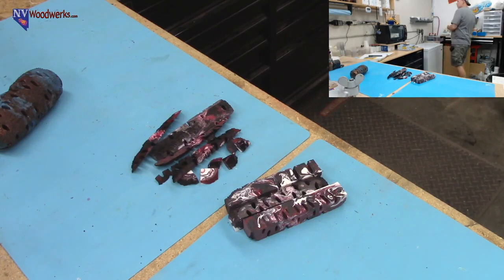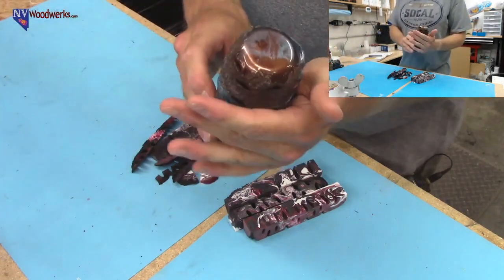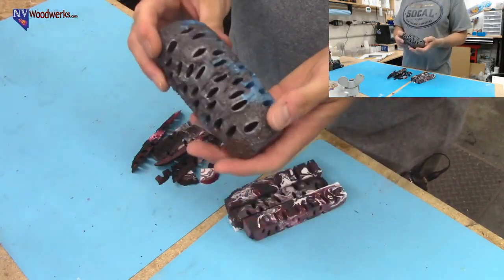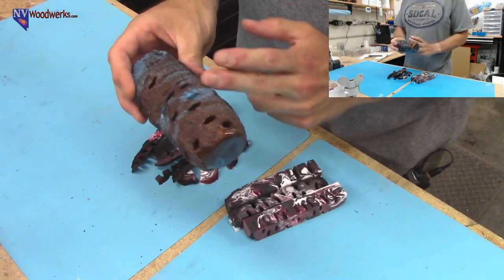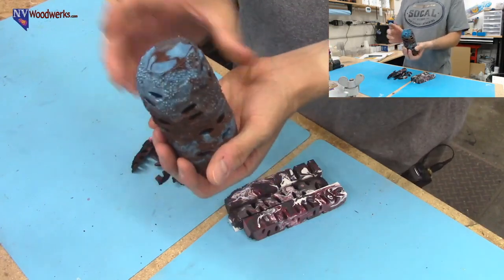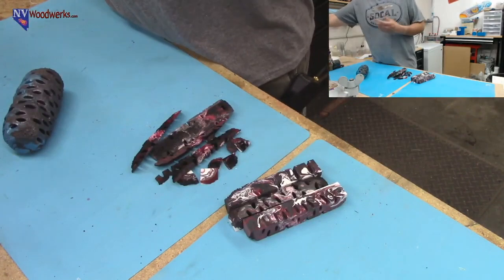There are all kinds of things you can make with these. I've shoved the whole thing in a PVC pipe before and poured resin around it. You can cut it into smaller pieces and make bottle stoppers. Somebody just sent me a picture where they cut one roughly in half and made a sphere out of it — just cast resin around it. So there's all kinds of fun stuff you can do with these things. Let's get rolling.